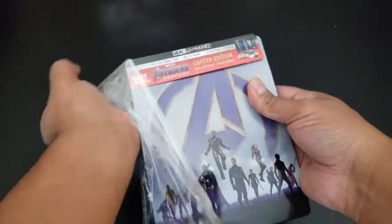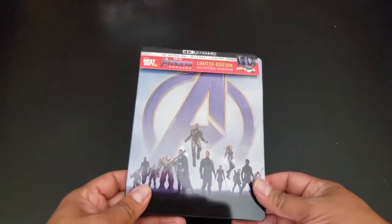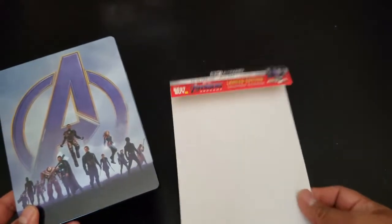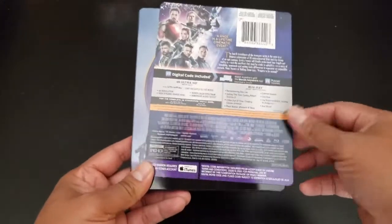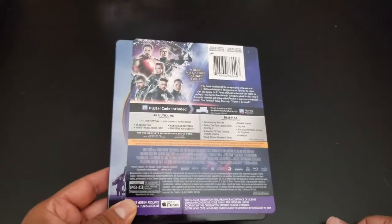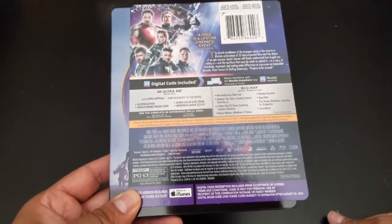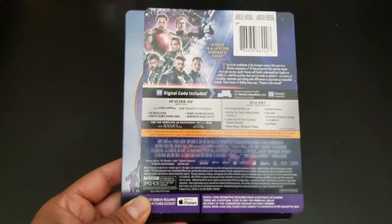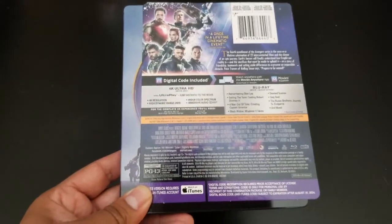This is super glossy. This one is not sticky like the other ones. It's going to be a digital 4K Ultra HD, the Blu-ray — this transports to movies anywhere. And that's the newest one, region free, all regions.